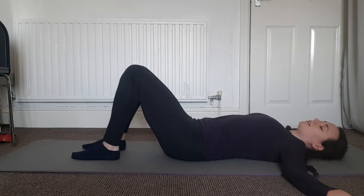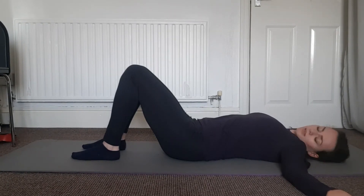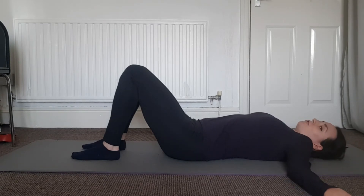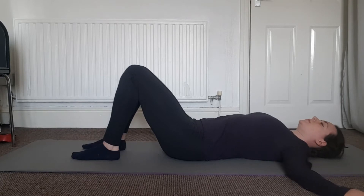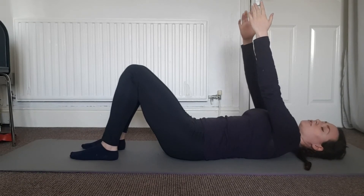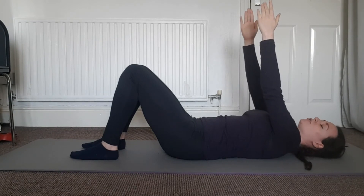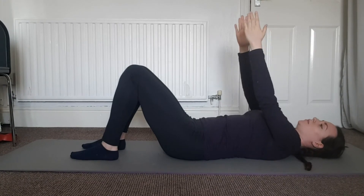Starting quite small and seeing if you can go a little bit bigger each time. Then we'll work our way down into the shoulders, bringing those shoulders all the way up to the ears and then just slotting them down. Let's take those arms all the way up towards the ceiling as if someone's pulling those hands away, lifting your shoulders off and dropping them down a couple of times — lift those shoulder blades off and drop them down.